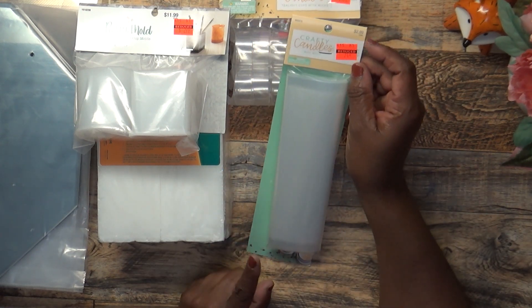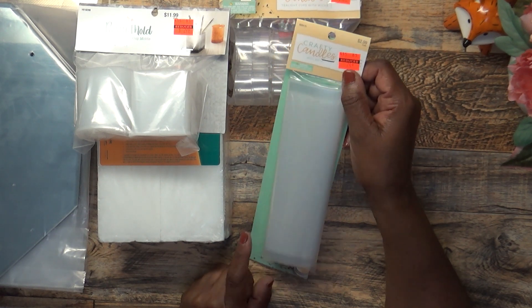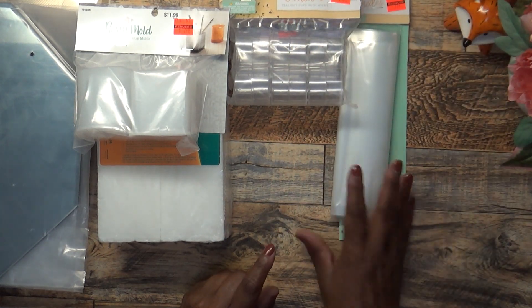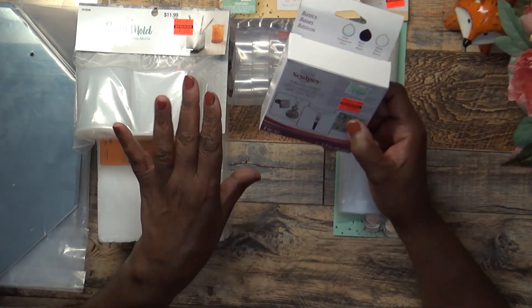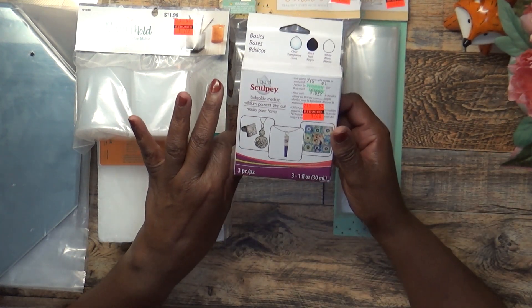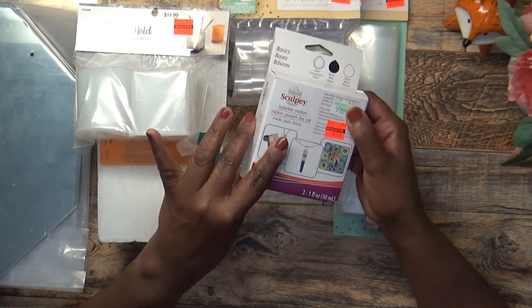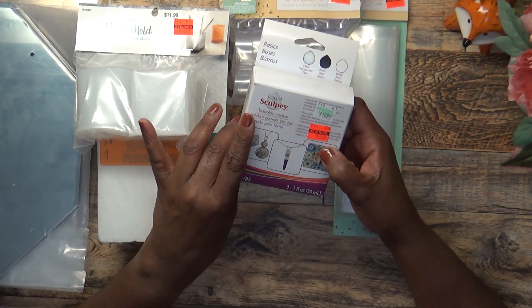I picked up these boil bags — they were $2.99 and I got them for $0.74. I don't know if I'll use them for that specifically, but I got them because something might come up, and for $0.74 that's not bad at all. I also picked up this Liquid Sculpey Bakeable Medium — regular $10.99, I got it for $2.20.